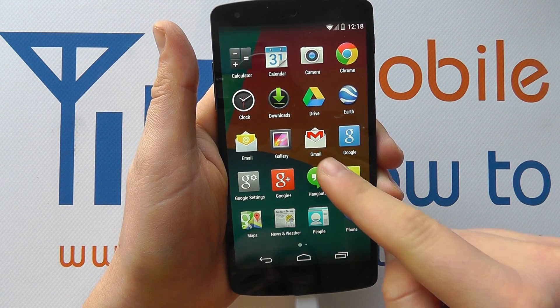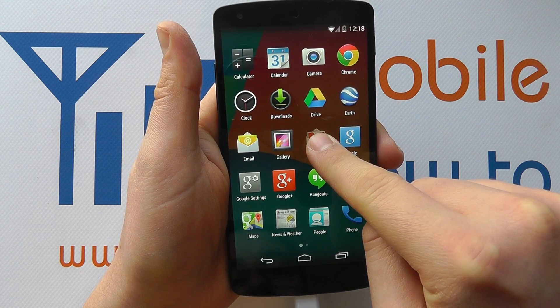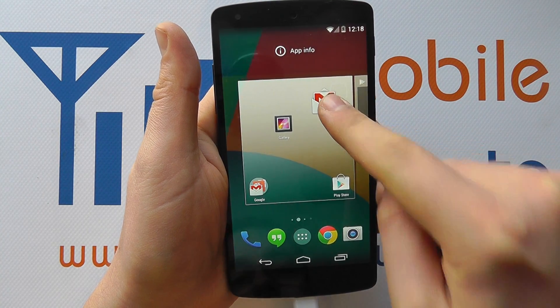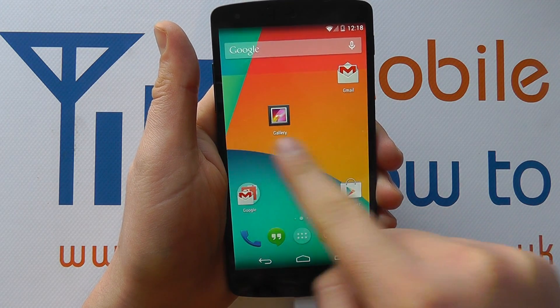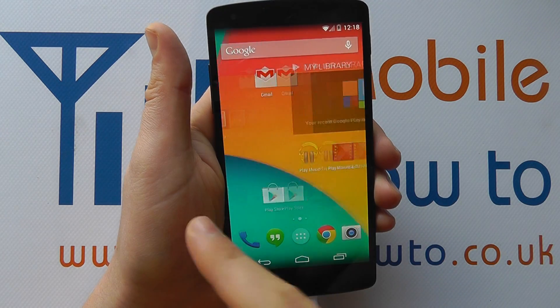I've gone into the application tray, tap, hold, drag it and move it up onto the home screen like so. Then we've got swiping, which is just left to right, up and down on the screen.